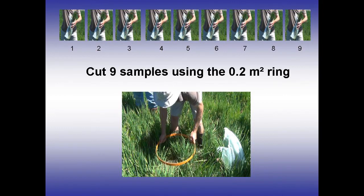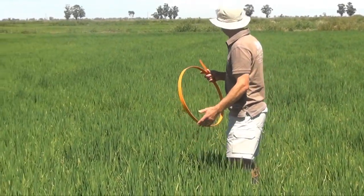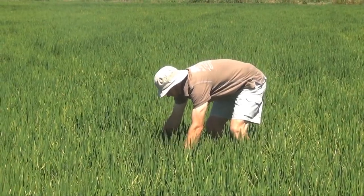Nine samples need to be taken using the 0.2m² ring. To take a sample, start by roughly locating the position of the ring and cutting a small area where the centre will be. This simply gives you some room to move.